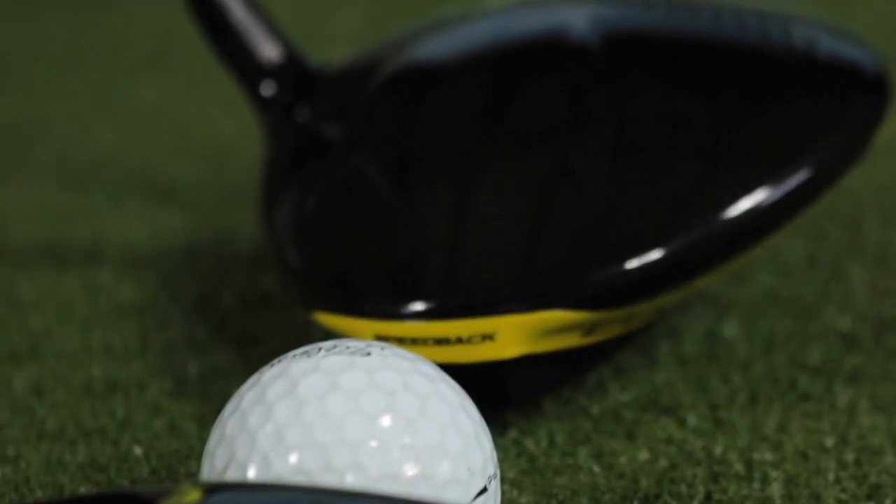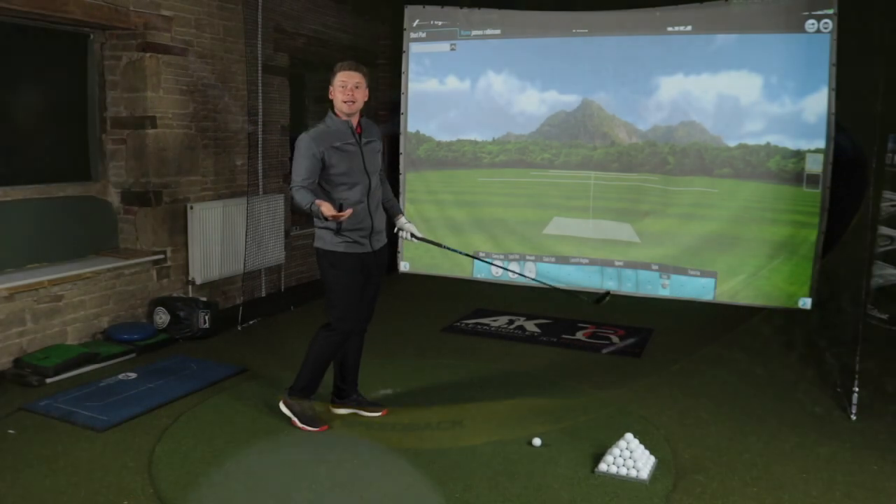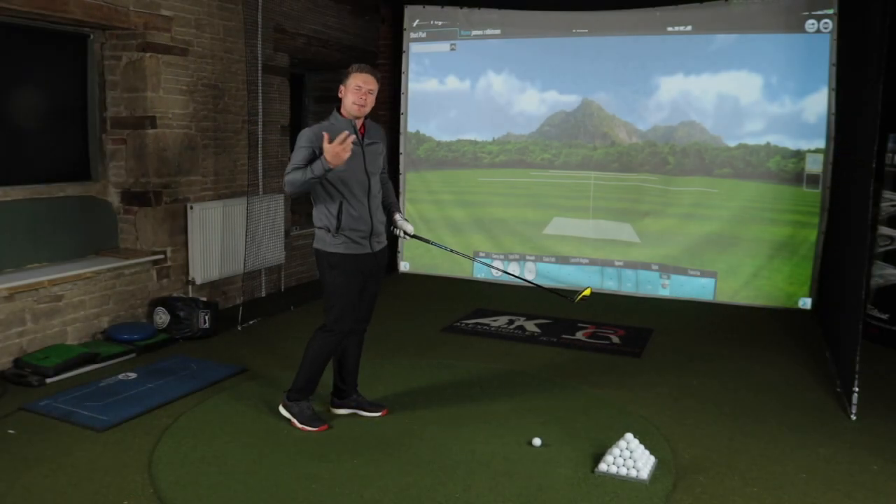Hit the comments below — I want to hear your best driver off the deck story, and also your worst. Here's how this video is going to go: I'm going to hit a load of 3-woods off the deck, and a load of drivers off the deck. I'm going to show you the difference — not only in distance, but also in dispersion and consistency. Which one should you really be hitting to try and get on that par 5 in 2? Or should you just lay up?